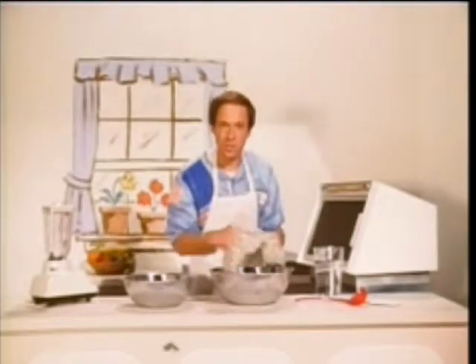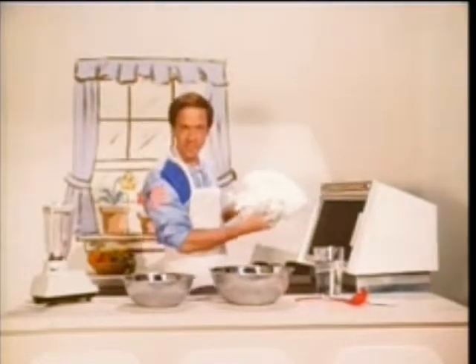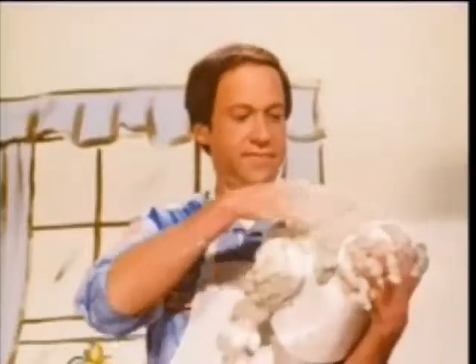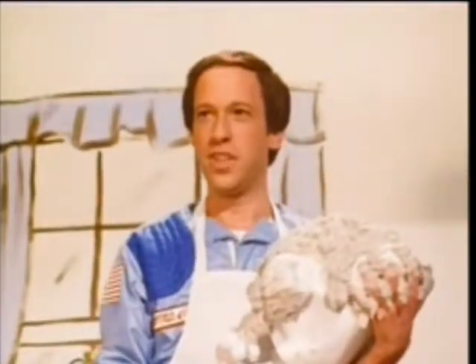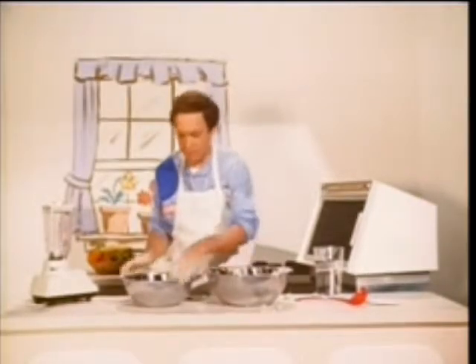Get out your synthetic turkey bone structure and cover the structure with the mealy paste. Mmm, looks yummy already. Prepare your synthetic stuffing.